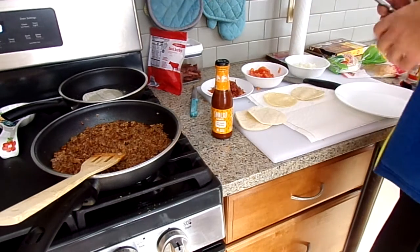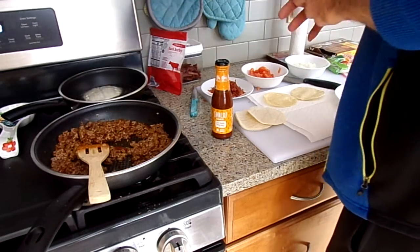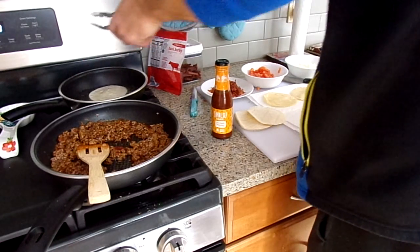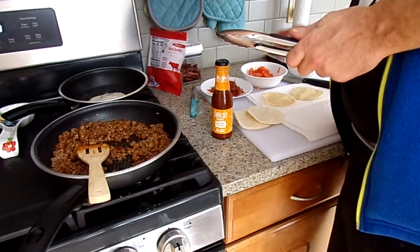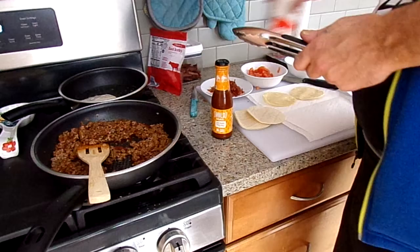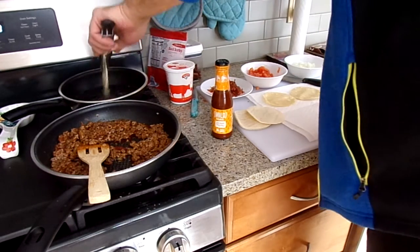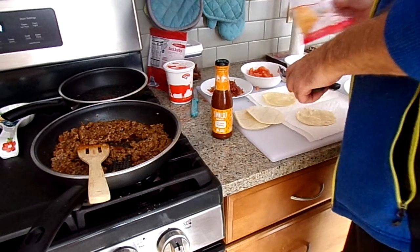One pound with taco seasoning. I've already gone down the ingredients that I want to use: beef, bacon, tomato, onion, sour cream, and just your cheese.